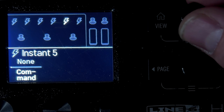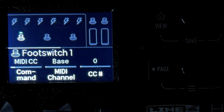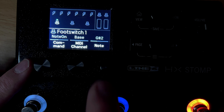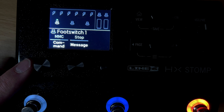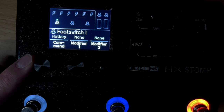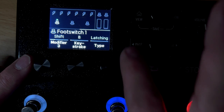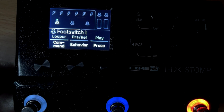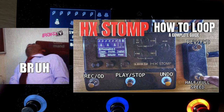You have these instant commands — things that get sent when you load this patch — but then you can set your foot switch to do different things like MIDI commands, bank, send a note like G sharp 2, play/stop/fast forward/rewind to control your DAW, hotkeys (so I can send shift B to my computer), preset up and down, snapshot, looper mode. I did do a whole video on the looper as well, so be sure to check that out.